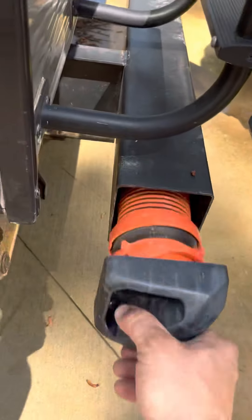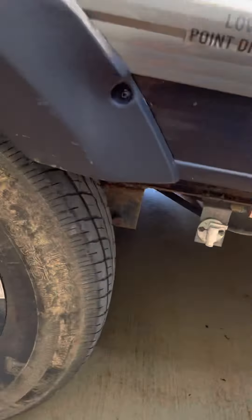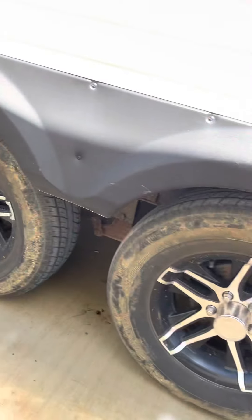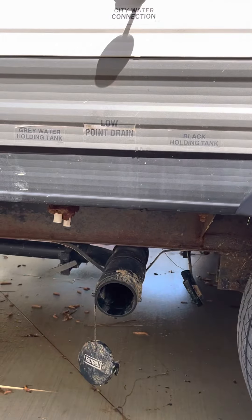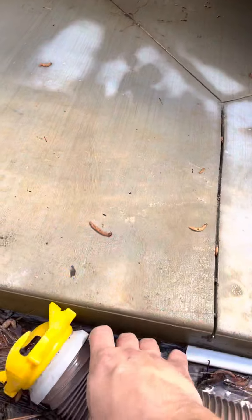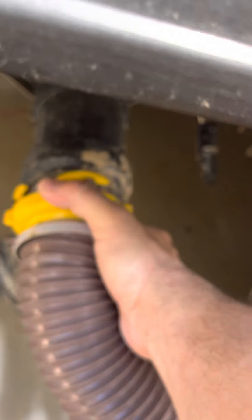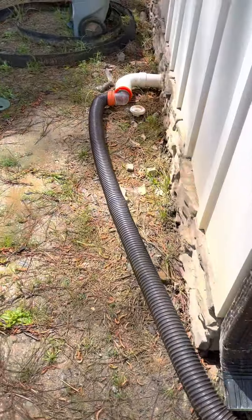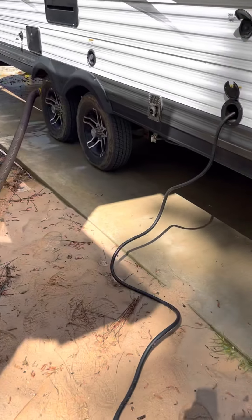Got the sewer hoses at the end of the bumper on both sides. There's your low point drain for your fresh water — this is closed. This is your sewer hookup. Left side is gray water, right side is black water. You would hook up your sewer hose here and run that to your sewer outlet. If you need to handle the clean-out on your own, you can; if not, I'll take care of it.